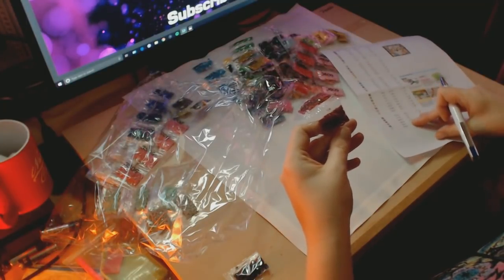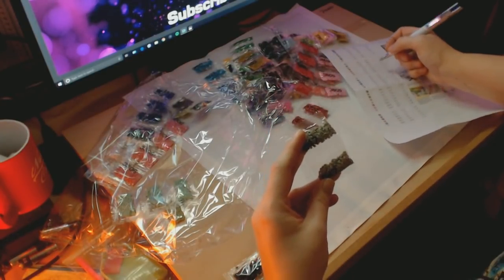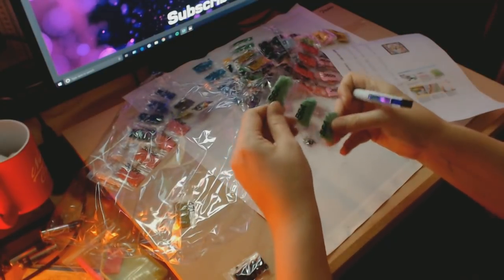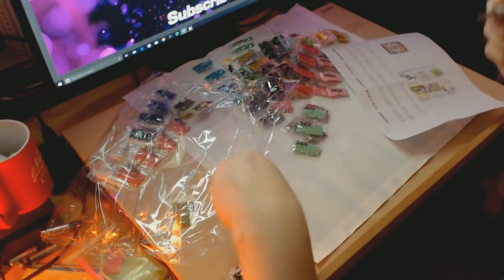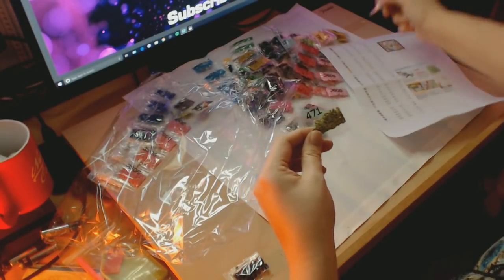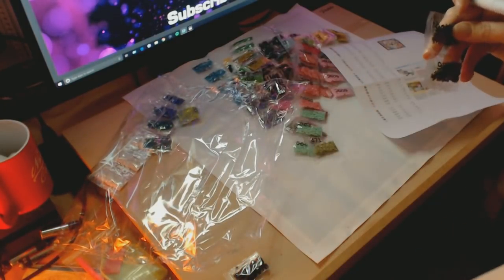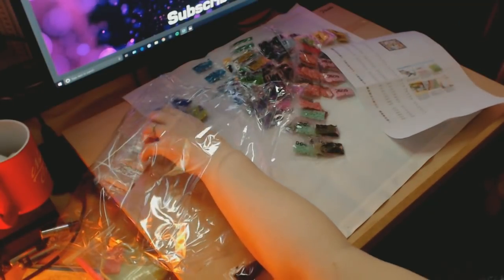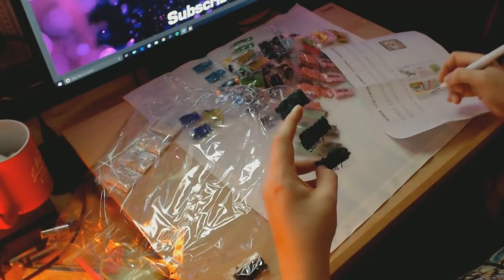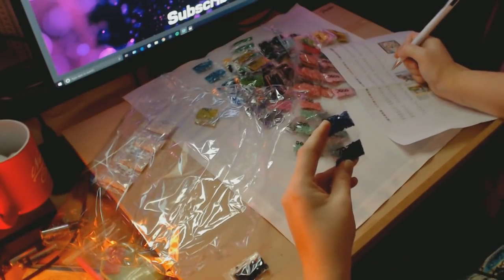DMC 3721, two of those. DMC 647, two of those. It's like a spearmint colour — DMC 564, three of those. DMC 471, one of those. DMC 3806, four of those. DMC 936, two of those. DMC 3847, three of those. DMC 797, two of those. Oh, a lime colour — DMC 907, two of those.